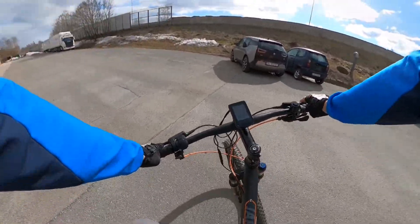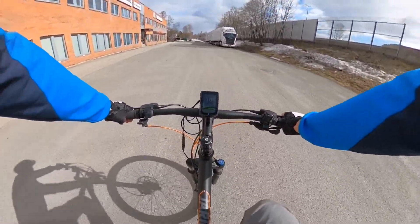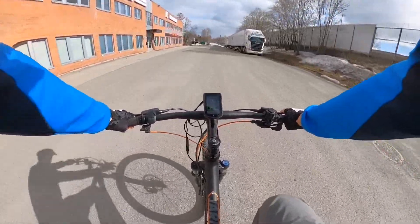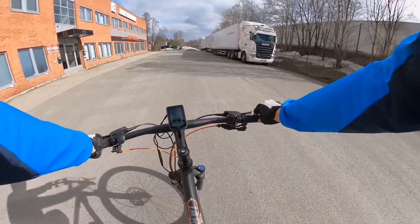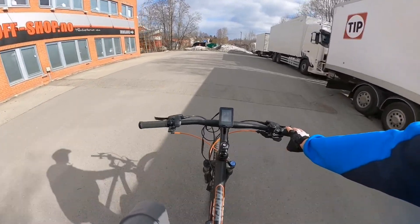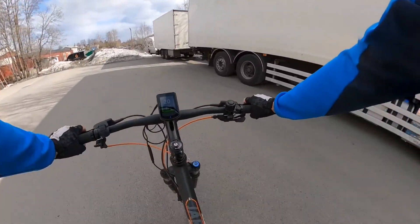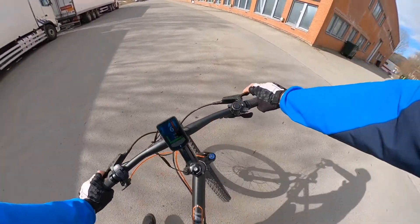This motor is 250 watts nominal power, up to 650 watts in the peak, and it has 40 newton-meters of torque. So it's quite brisk, it's not bad. And it's completely silent — I think that's the best thing about this motor.